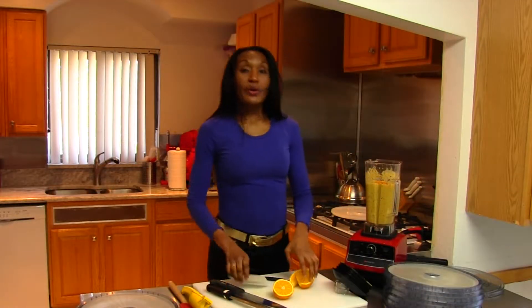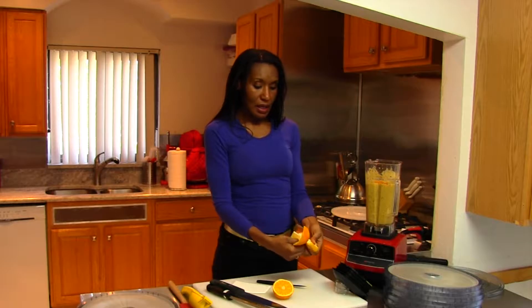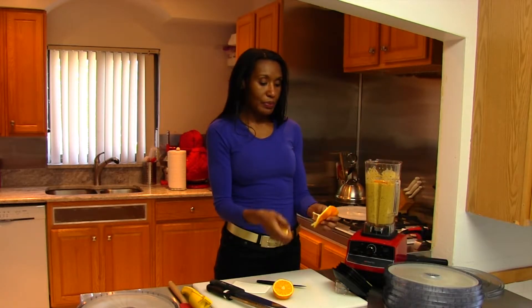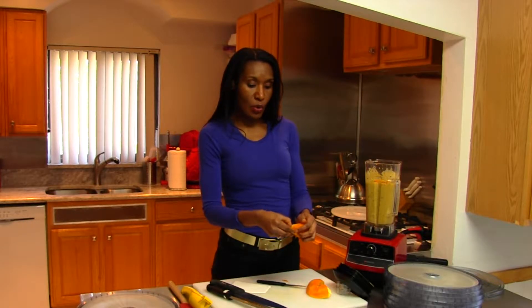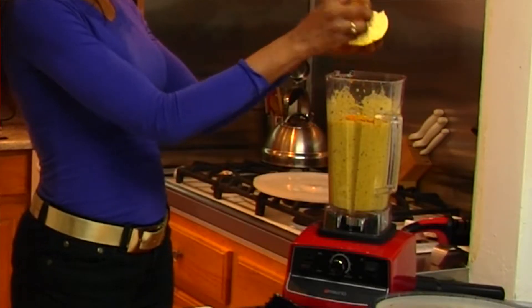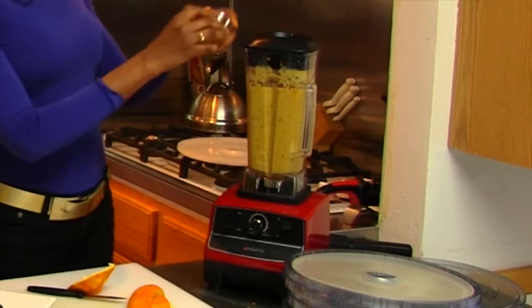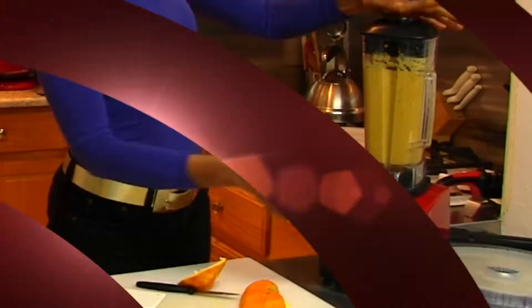I'll use my bowl scraper to get the rest of this up. Now I'm going to slice my orange open. So now that I've zested my orange, I'm just going to peel away the skin from it. I can even just pull it apart — sometimes it's easier just to use your hands. You can use a knife, but it comes loose very easily. Just toss the orange in there. You do want to get the zest off prior to taking the orange apart, because you need something to hold it in place so you can get the zest off the peel.